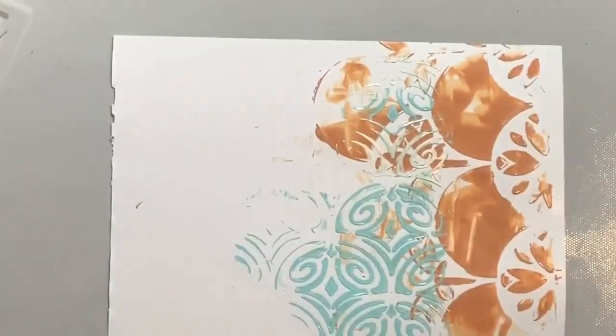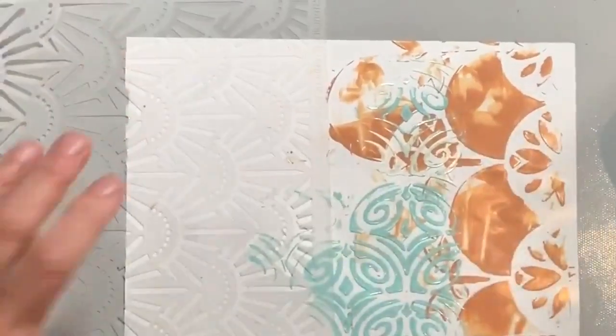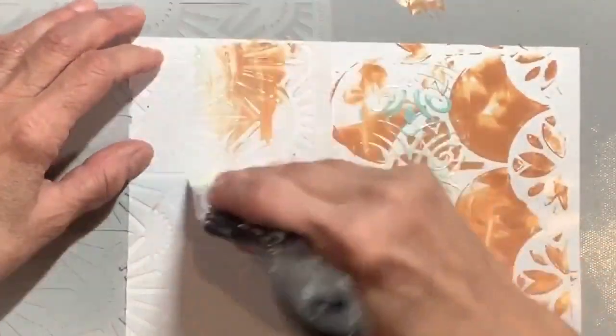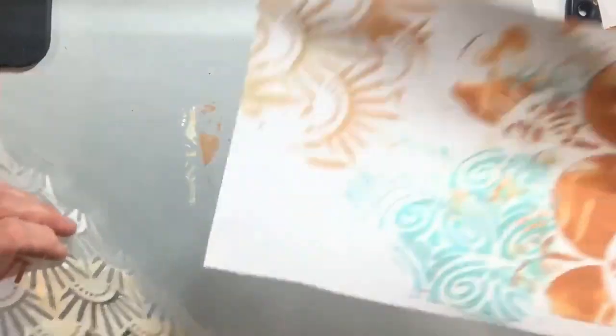I'm just using a couple of colors I like. All these stencils you can use right side or any which side is up — that's the thing about Natalie. She's very free-flowing. She's a German girl and I'm of German heritage as well, not that that means anything. These are nice, very sweet stencils.